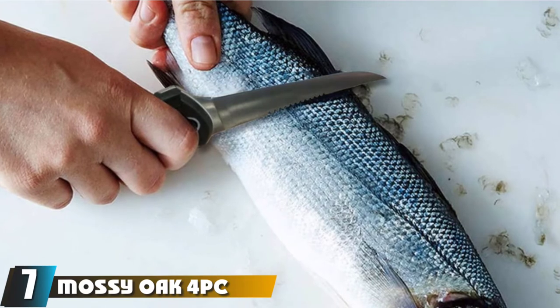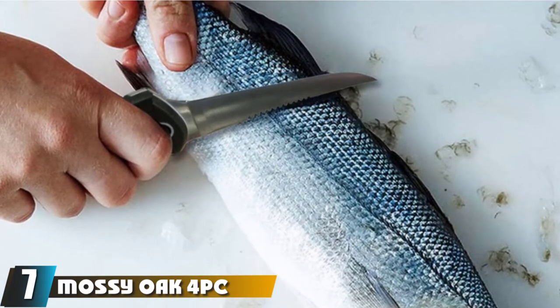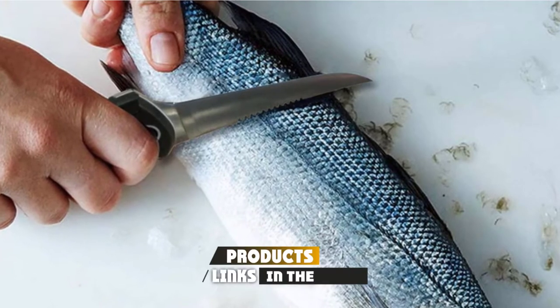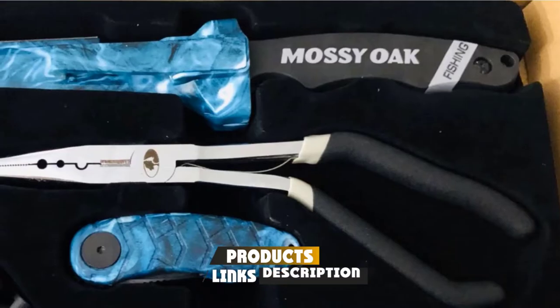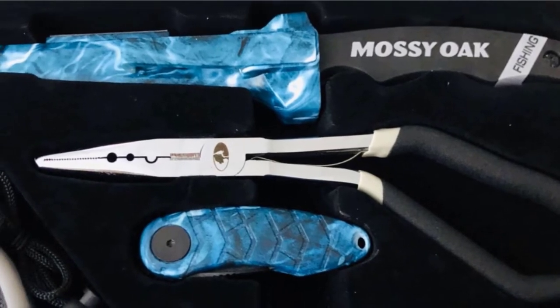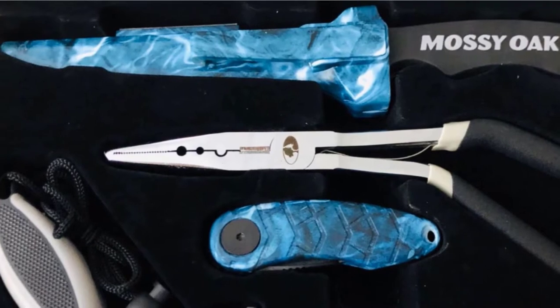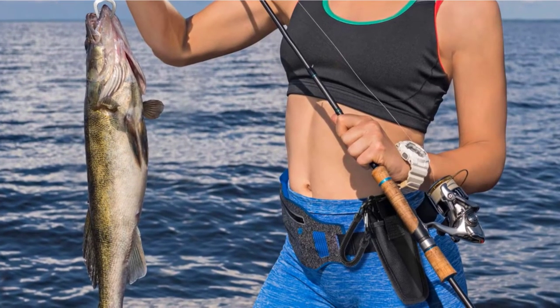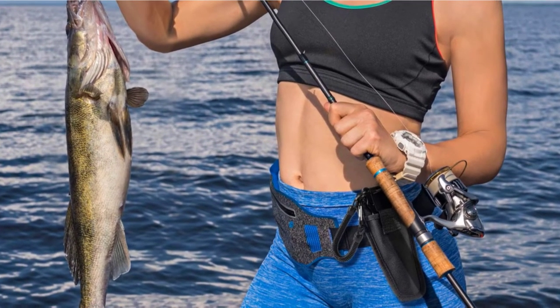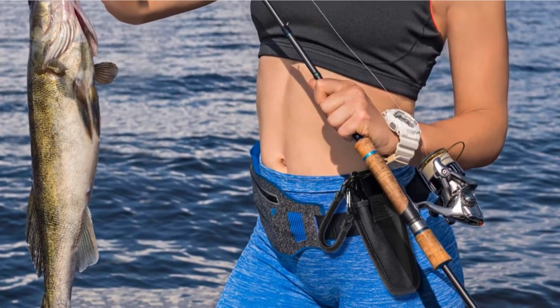Moving on to number 7, we have the Mossy Oak Fork Fishing Toolkit. This bundle makes the best saltwater fillet knife set because it contains all the tools you need to skin, debone, and cut your fish into fillets, all at attractive pricing. If you're just starting your fishing hobby, you'll find this nice set from Mossy Oak a good choice. The set includes a 10.5-inch knife that is ultra sharp out of the box and delivers amazing filleting and bait-making performance.